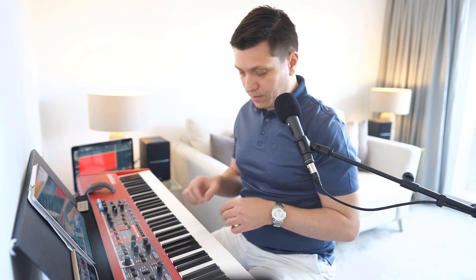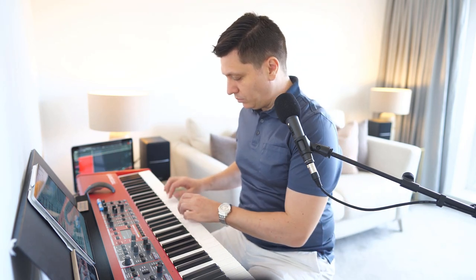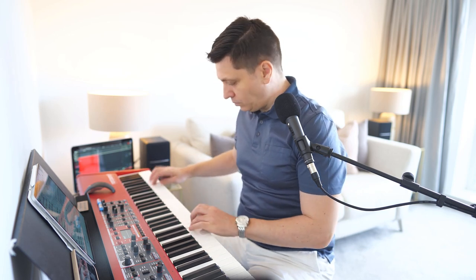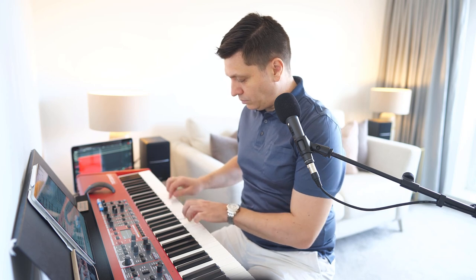Now the exact same exercise using staccato. A great variant of this exercise is starting from the same note and going in contrary motion — left hand goes down, right hand goes up. I'll show this variant using A minor, as you can go all the way to the last note of your piano on the left hand.